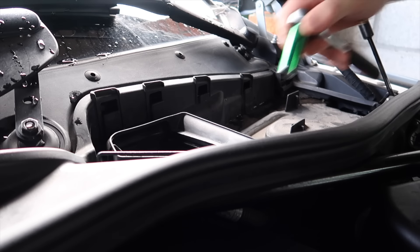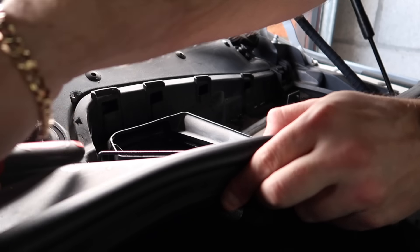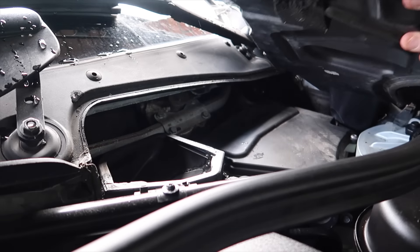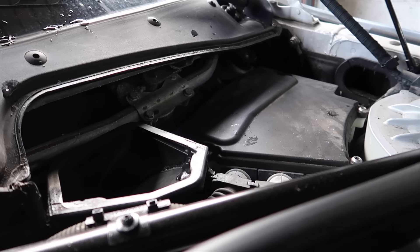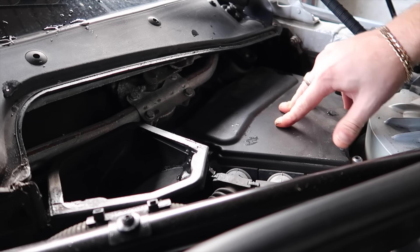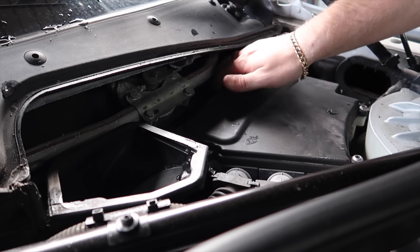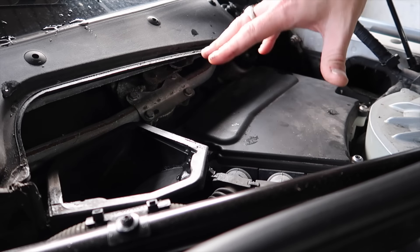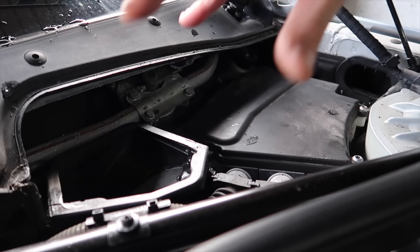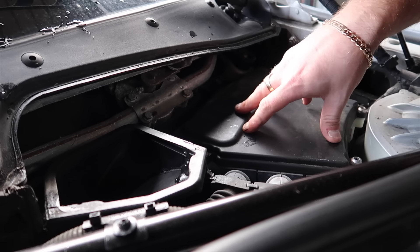We're just going to get a 30 mil socket here, locate that, and turn that one as well — right here — so we can take it completely out. Now, as you'll see, we've accessed the fuse box. We're going to get an Allen key bolt and release all the bolts here to expose the ACU box, which is where the ACU sits, and where all the relays and fuses sit on the BMW in the engine bay.